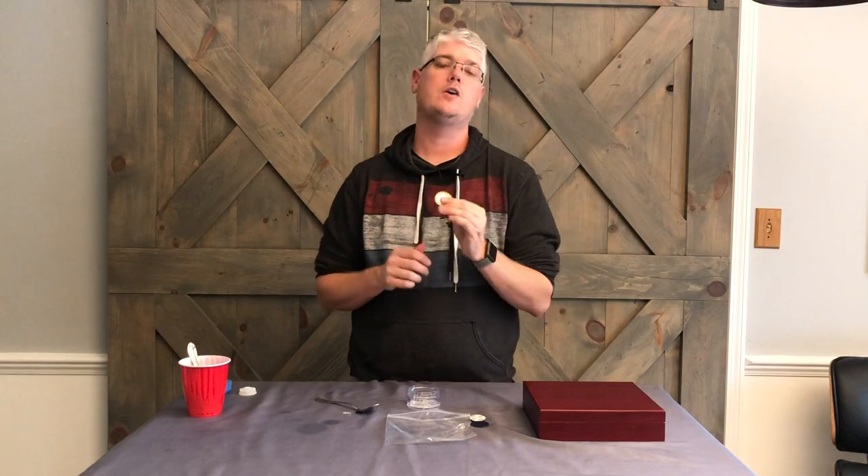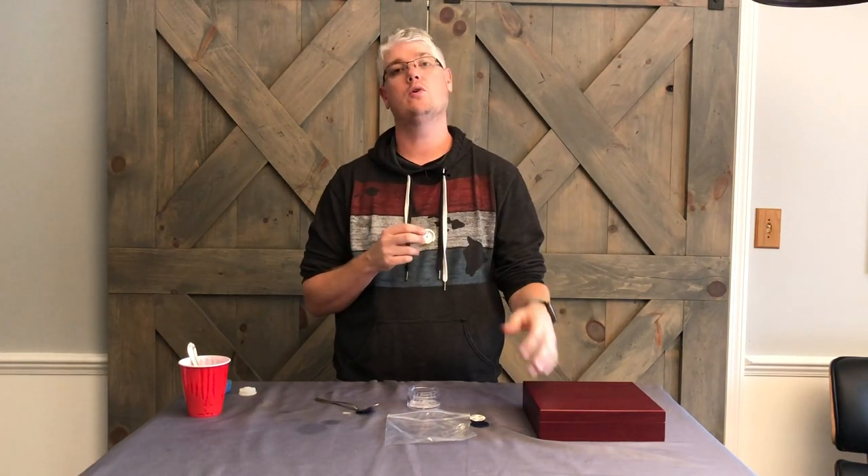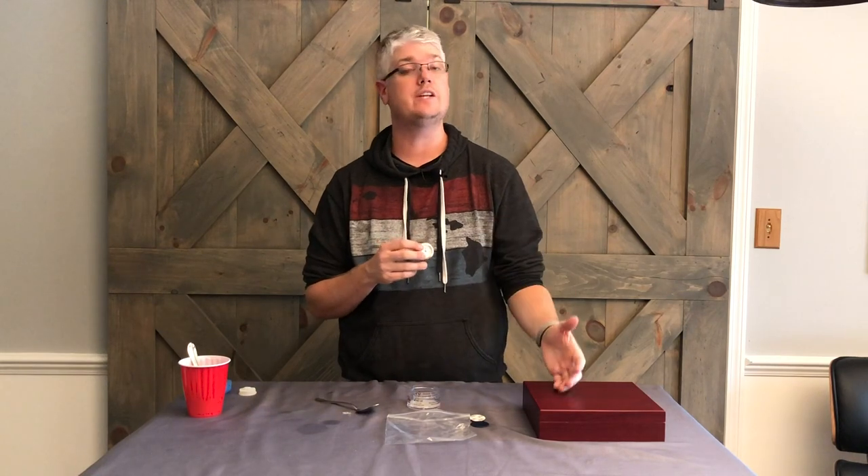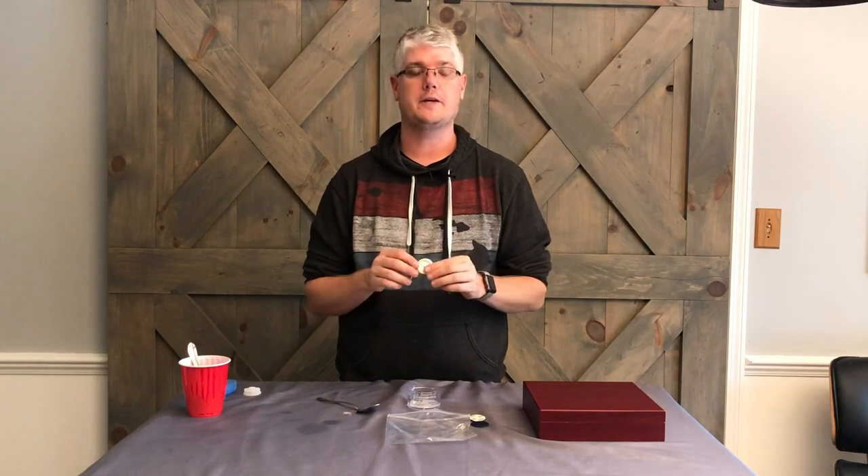We've identified your analog hygrometer needs calibrated because it's not reading correctly. You've left it in the humidor for several days, seasoned it, and it's still not reading that 75 to 85 percent, give or take five percent.